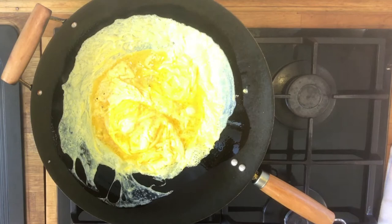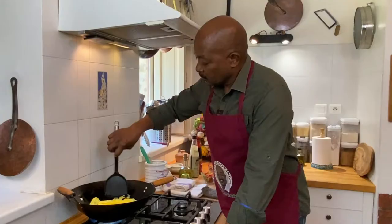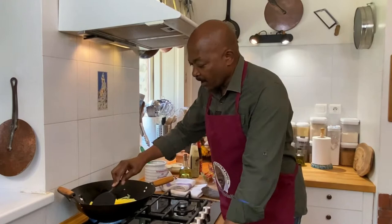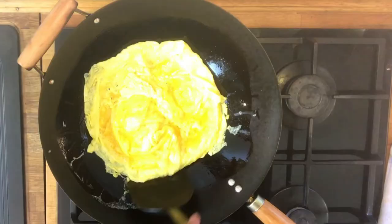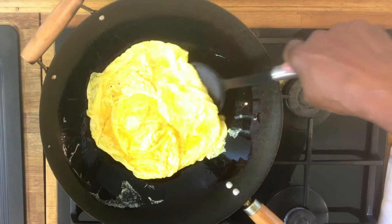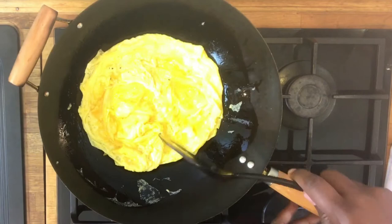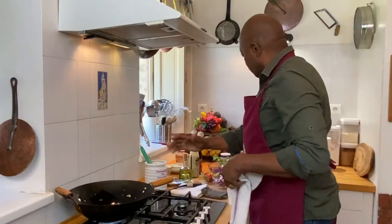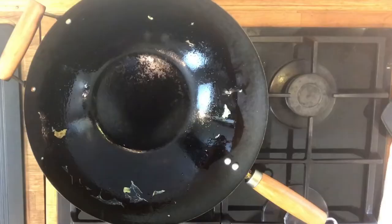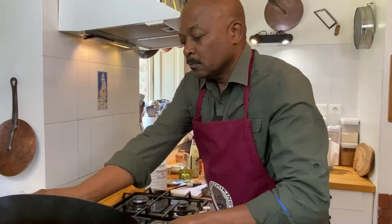Now we're just going to swirl this egg around onto the sides of our pan. As the egg starts to set, we can start bringing in these sides a little bit. Depending on the level of doneness you want, you can certainly flip this egg once it sets a little bit more, or you can just let it cook on one side. In our case, I think one side is good because it's cooking fairly thoroughly. So there is our egg — we'll just put our egg in our bowl. For this next stage, I'm going to wipe out my wok so that I'm not getting burned egg in the rest of our dish.